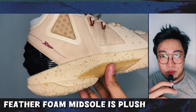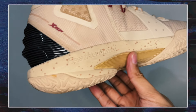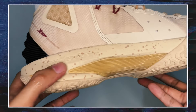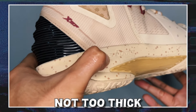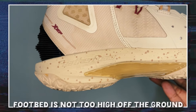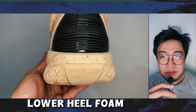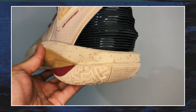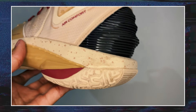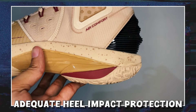The feather foam midsole feels more plush than responsive. It's on the mushy side, especially after the shoe has been fully broken in. But it's not too thick to cause significant lag underfoot or stability issues, because the footbed itself is not too high off the ground. A minor quirk is that the heel foam in my pair feels slightly lower, as if it has been pre-shrunk in that area. I'm not sure if this is by design, but it's noticeable when walking. However, the impact protection at the heel is still adequate.